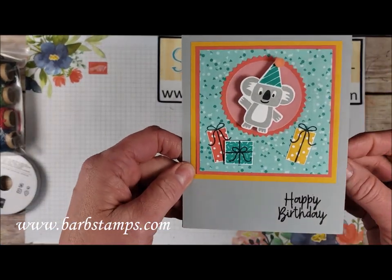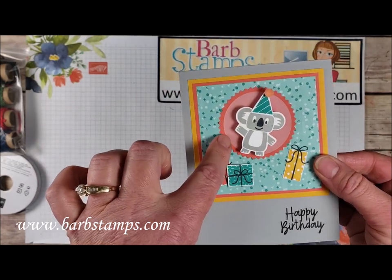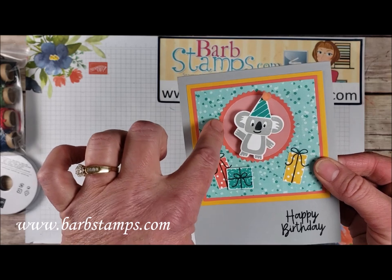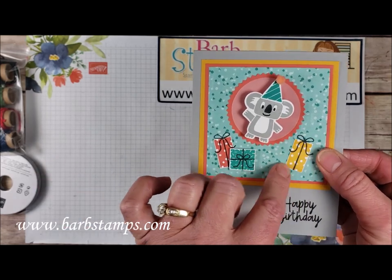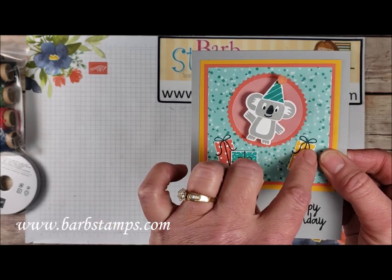We've got this one here, and this uses our little koala friend — he's popped up for us. We've got a layer of vellum below him, and then of course our starburst punch again. Then we've got some of these presents that were stamped in different colors on white, and then the bows were stamped over the top.